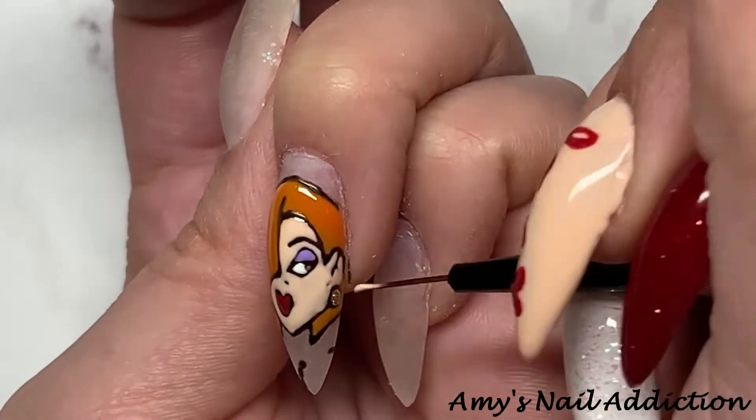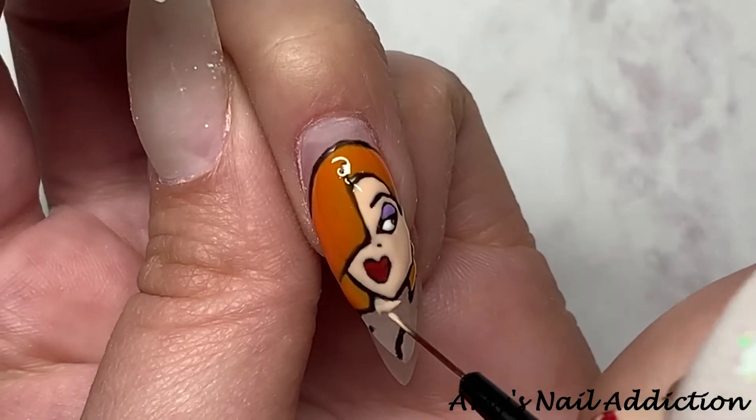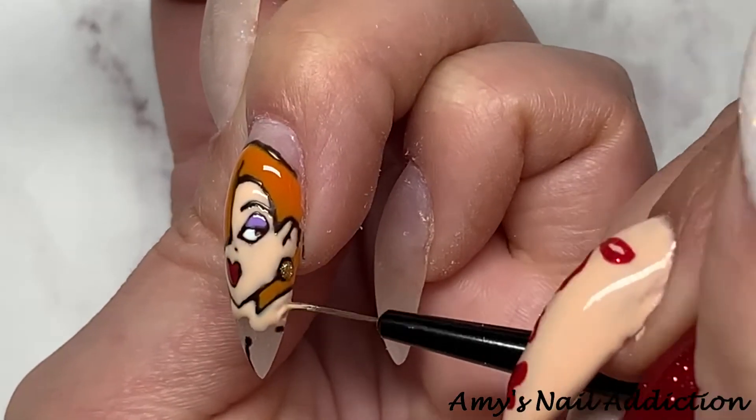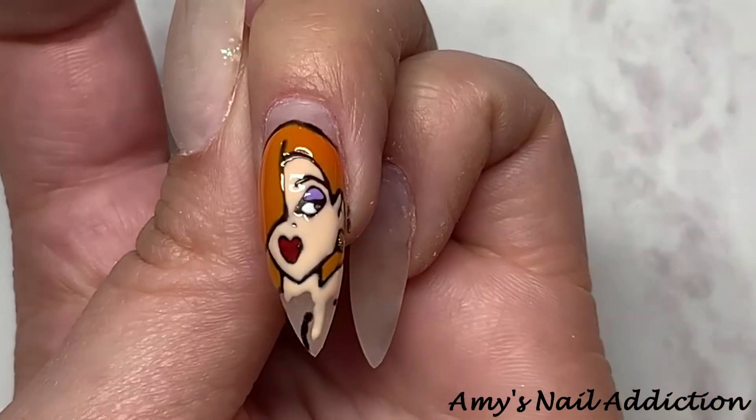I have quite a few of these character nails that I've done. I'll leave a link in the description box down below for the playlist for my character nail designs in case you want to see the rest of them.